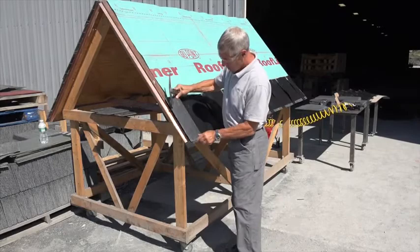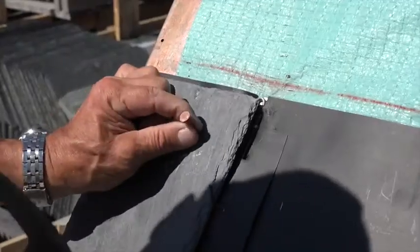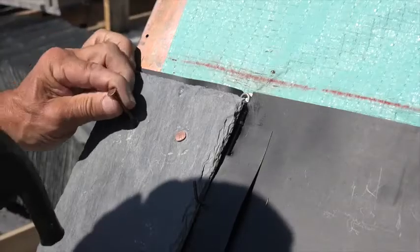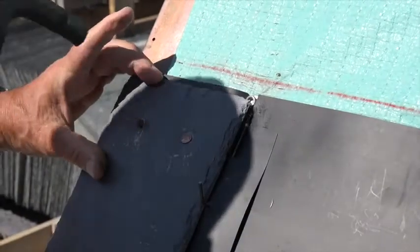Nail the first 14-inch rake slate in place over the Slate Shield panel as you would for a traditional nail fixed installation. Slate Shield recommends traditional nailing for the rake, valley, hip, and ridge slates.